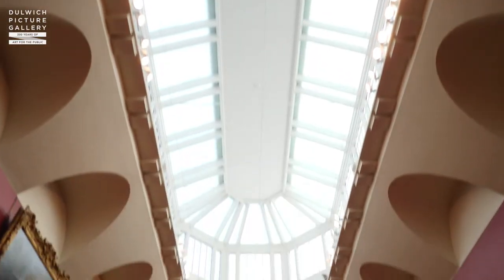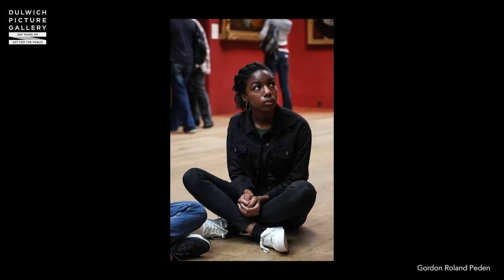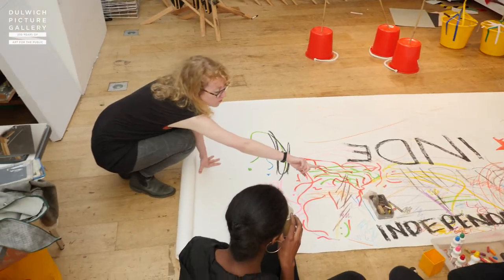On the first day we were given a tour of the gallery which was great. It was a nice chance to get to know the paintings a bit more. The people that work here, and also the artist Chloe, helped us look at paintings in a different way and gave us a bit of a backstory as to what they're all about.